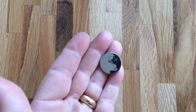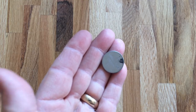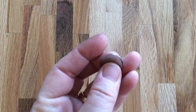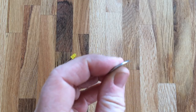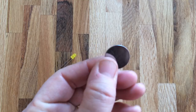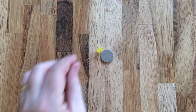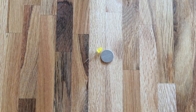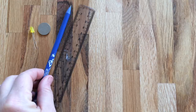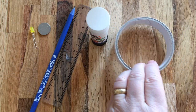These are called coin cell batteries or button cell batteries. This one is a CR2016 — you could also use a CR2020 or a CR2025. If you had a thicker battery, a CR2032, you would need to put an extra layer of foam in the middle of the torch but it would still work. These are 3 volt batteries, so you need one 3 volt coin cell battery and an LED.